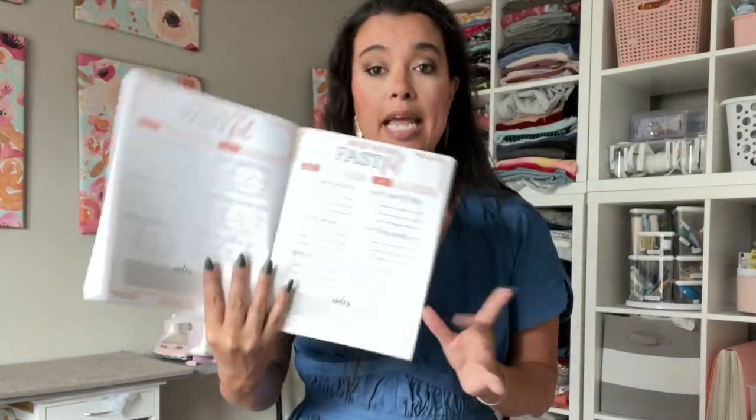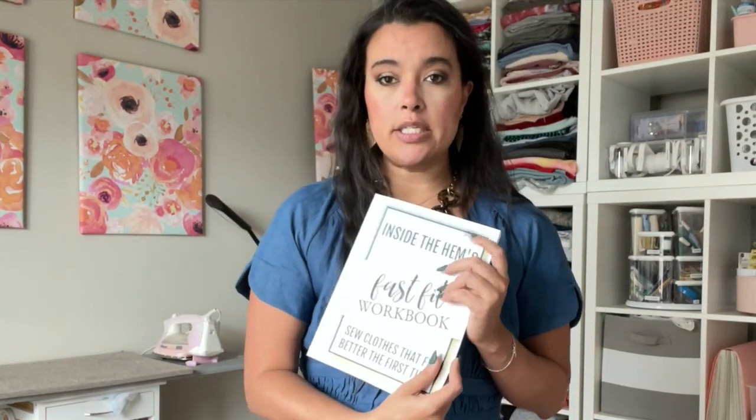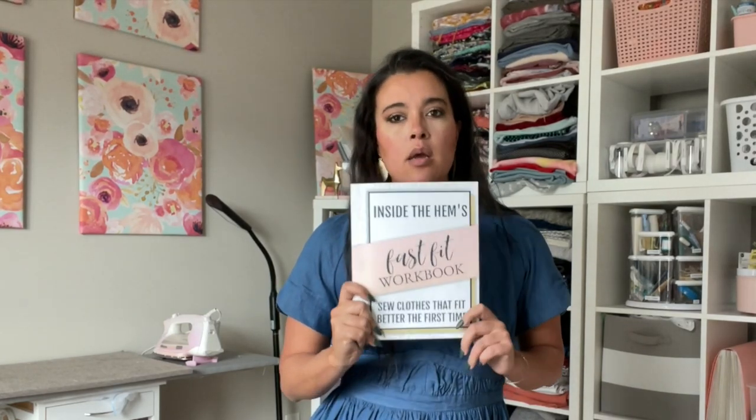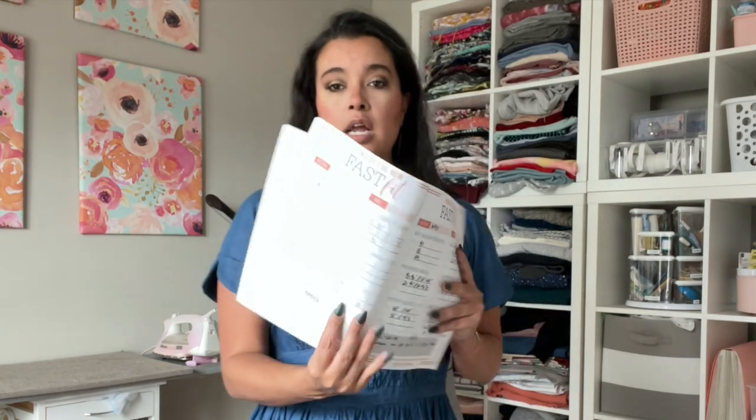We're going to go through this today with the pattern. The reason this is able to get you a better fit the first time is because it takes into consideration the pattern's design ease — what the designer wants it to fit like — as well as wearing ease. Taking those two things into consideration allows you to reasonably and sensibly pick a size, rather than just guessing. We do a little bit of math, which I found to be very simple and easy, but in the end you'll feel a lot more confident in the size you pick. Let me walk you through my Fast Fit worksheet for Butterick 6873.